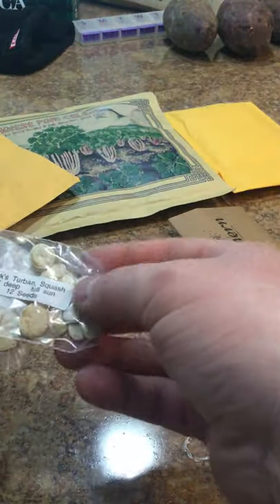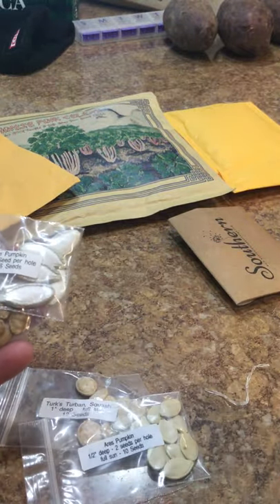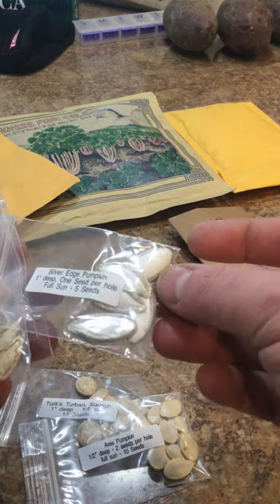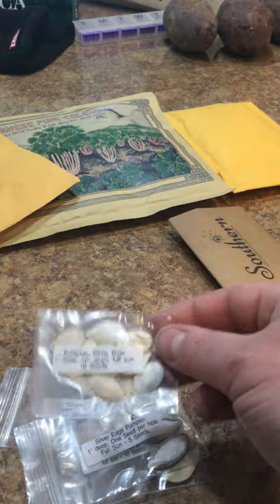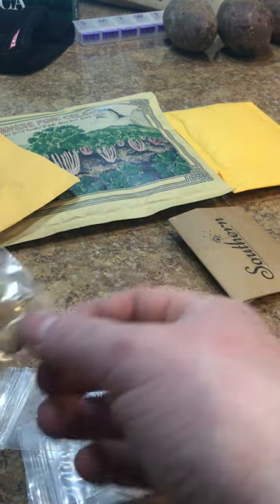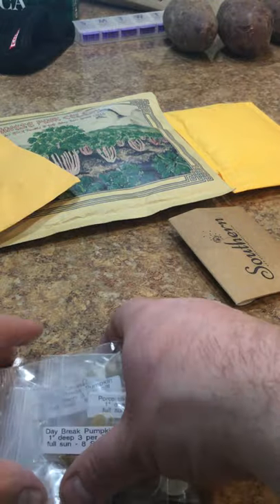More pumpkin seeds. Turk's Turban Squash, Aries Pumpkin - I don't have pictures of these. Silver Edge - look at the seeds on them, they're gray, really neat. White Boar. This is your Stacking Pumpkin, the White Stacker. Autumn Crown Pumpkin. Daybreak. Blue Doll. Porcelain Doll. And more Daybreaks.